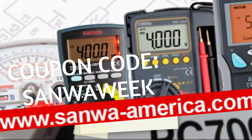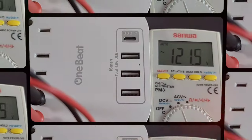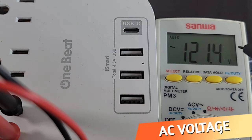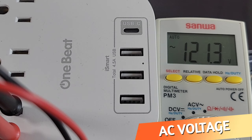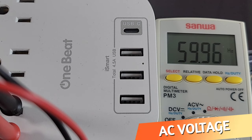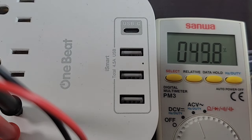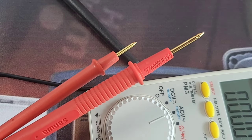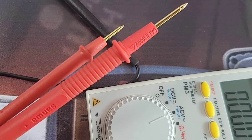AC volts now — this is not true RMS, just take note of that. But for regular 60 Hz measurements, really not that big of a deal. 121.4V coming up on the meter — looking good. We can also check out duty cycle and frequency by hitting that button: 60 Hz, and duty cycle 49.8%. Awesome.